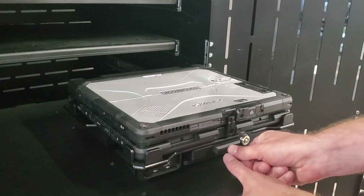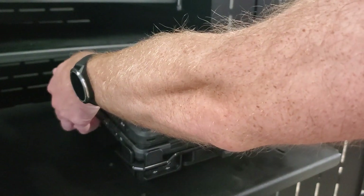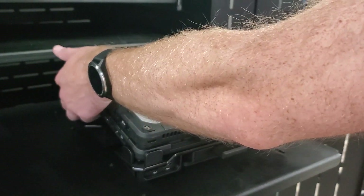To undock, push the release button then lift the rear of the laptop away from the docking station first before fully removing from the dock.